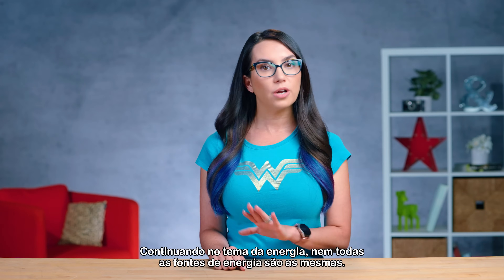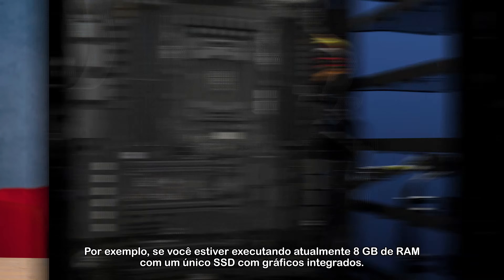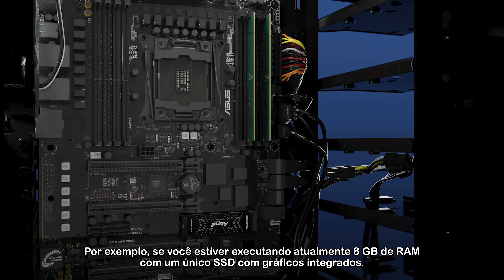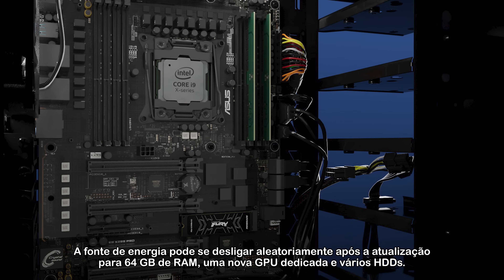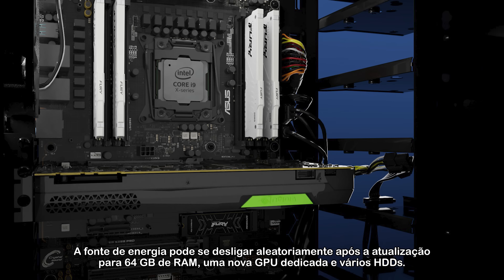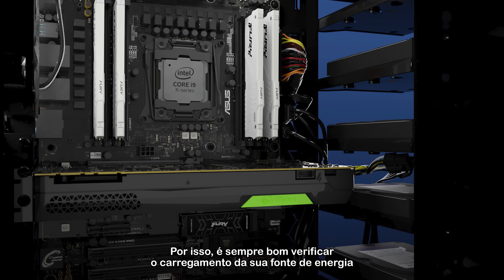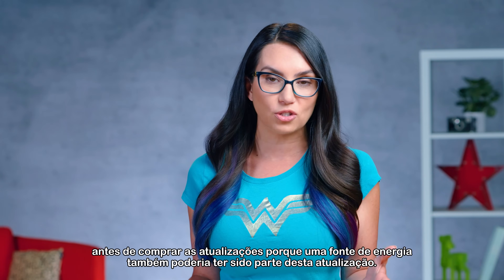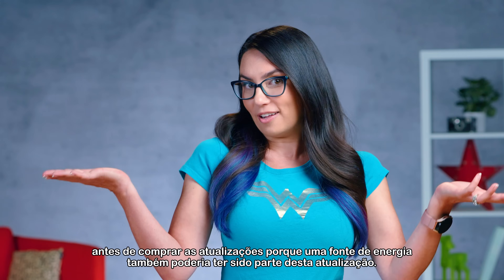Staying on the topic of power, not all power supplies are the same. For example, if you are currently running 8GB of RAM with a single SSD with integrated graphics, your power supply may randomly turn off after you upgrade to 64GB of RAM, a new dedicated GPU and multiple HDDs. So it's always good to check the loading of your power supply before upgrades are purchased, because a power supply could have been part of this upgrade as well.